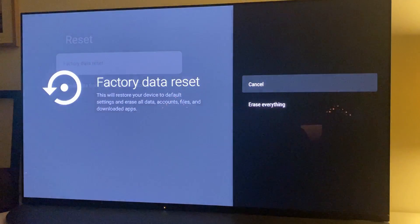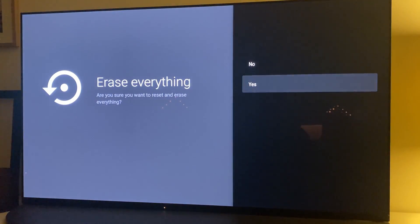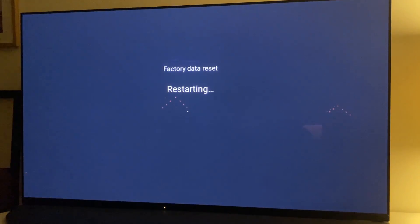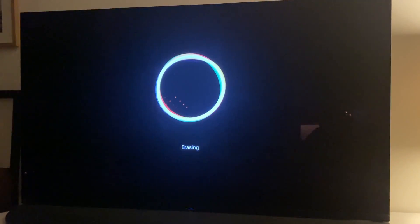Finish off by selecting Erase Everything and Yes, and then watch your TV do its thing. When you reach the language settings screen, the factory reset process is complete and you're then free to disconnect the TV if you're selling or getting rid of it.